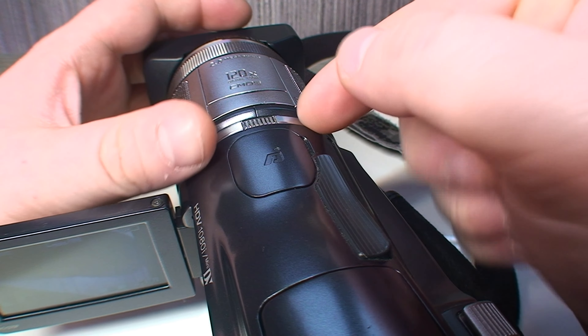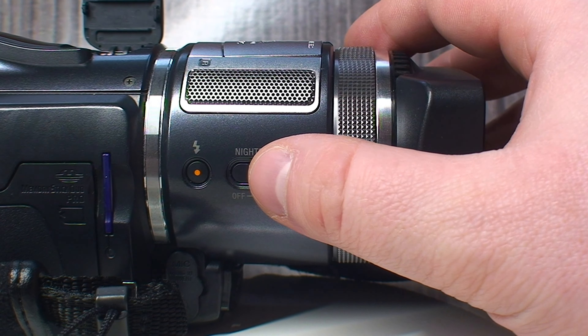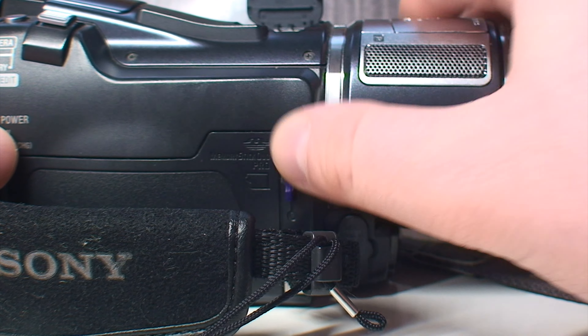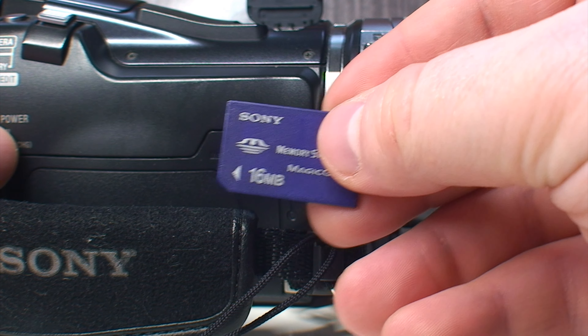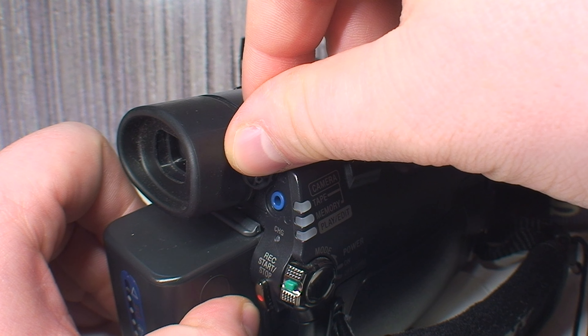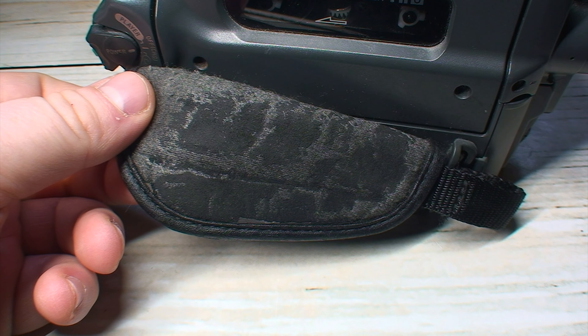Moving behind the flash is an active interface hot shoe for use with Sony accessories. On the right side of the lens is a Nightshot switch, a flash switch for alternating between different modes of flash operation, a rubber plug hiding your microphone and headphone jacks, and your Memory Stick Pro Duo slot used for taking still images — a whopping 16MB card is what I got with this camcorder. There's also the typical zoom rocker and photo buttons, an LANC jack for use with remote controls and editing equipment, and notably the hand strap material is of much better quality than what they used on older Handycams.